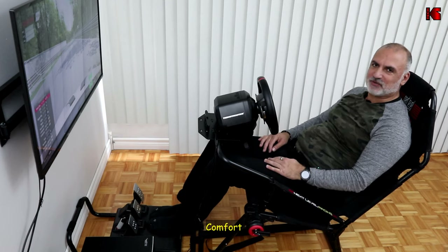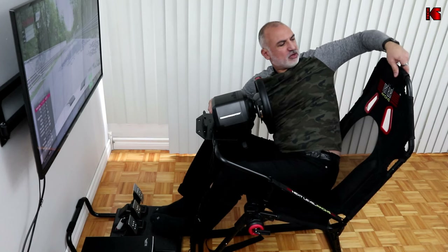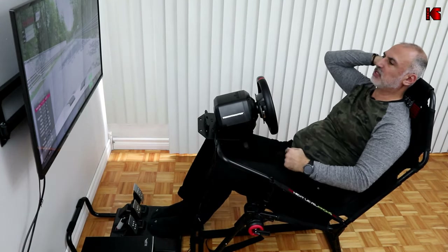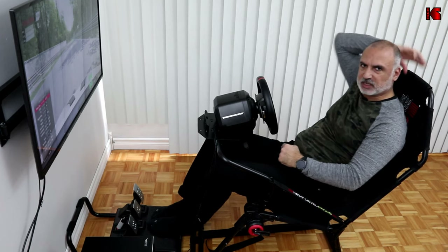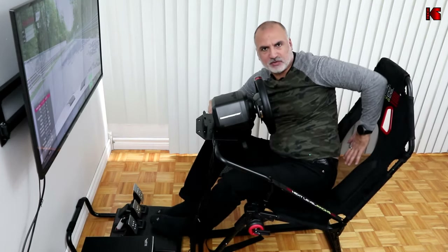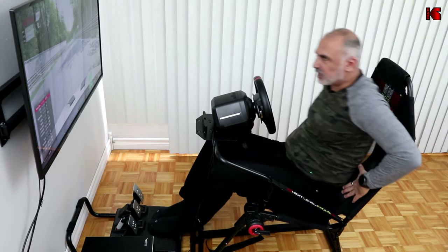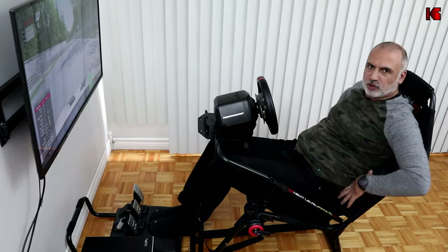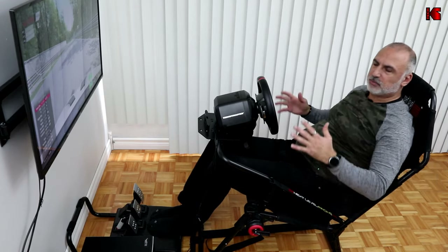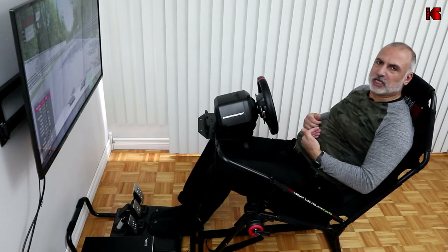Let me talk about the comfort of the seat. The back seat is really good — there's cushioning at the top to protect your head if you lean back, and the mesh grille on the back keeps you cool. The side bolstering is really good too. The back seat itself is quite wide.